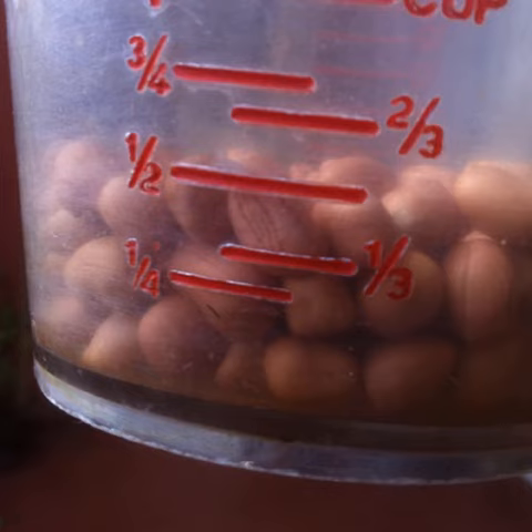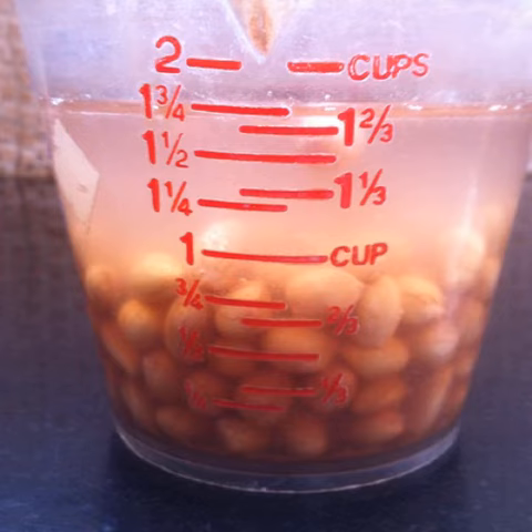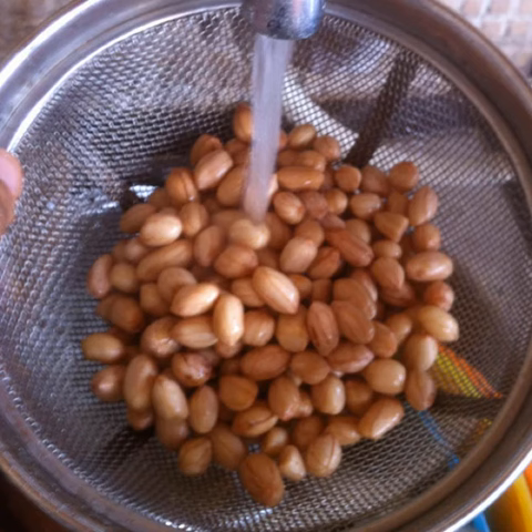Making dairy-free yogurt out of peanuts. Start with half a cup of dry raw peanuts. Soak them overnight for about 8 to 12 hours. Drain and rinse the peanuts.